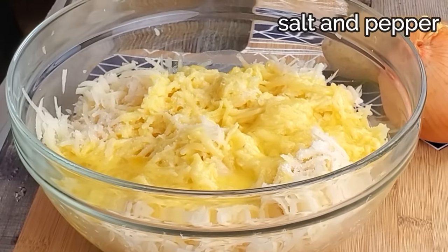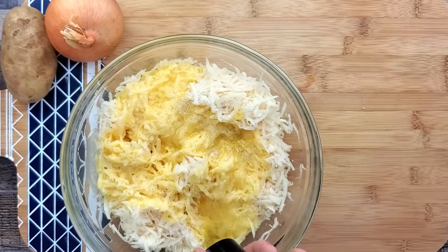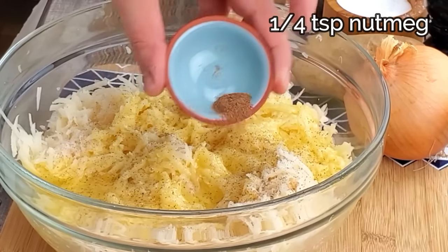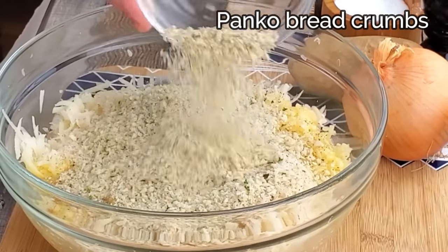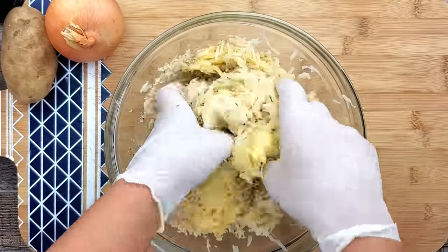Add the remaining potatoes and season with salt and pepper, a quarter teaspoon of nutmeg, and 1 cup of seasoned panko breadcrumbs. Do not add too much salt and pepper because we'll season again at the end when the latkes are cooked.